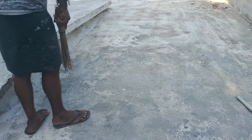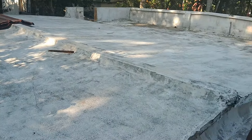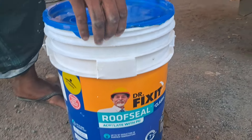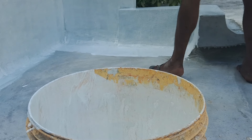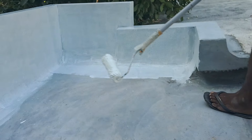Hi guys, we are going to get rid of the roof seed and clean the roof. If we are going to fix the roof, we will clean the roof. Put a shell on the bottom side as the roll, then cover it with the roller process.